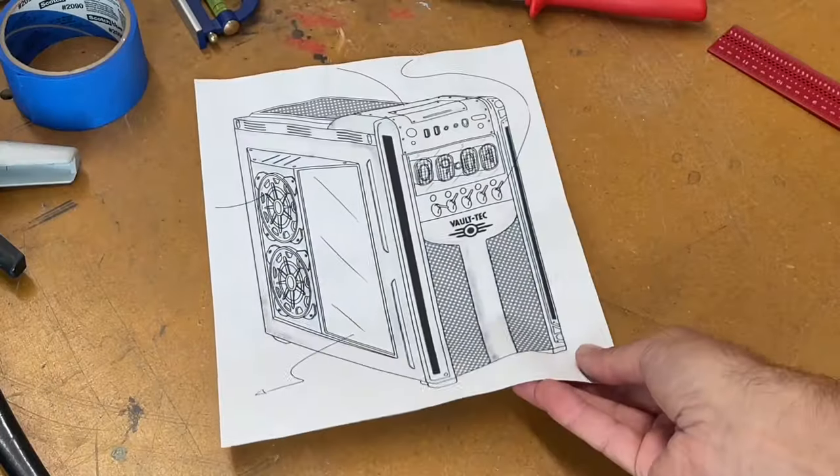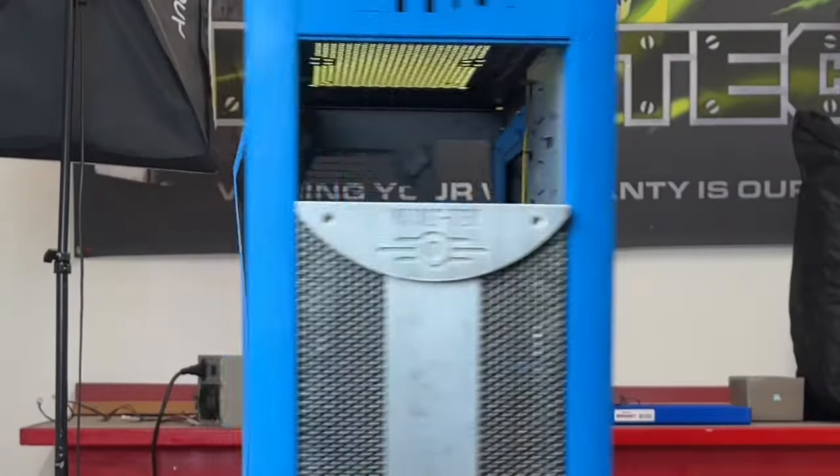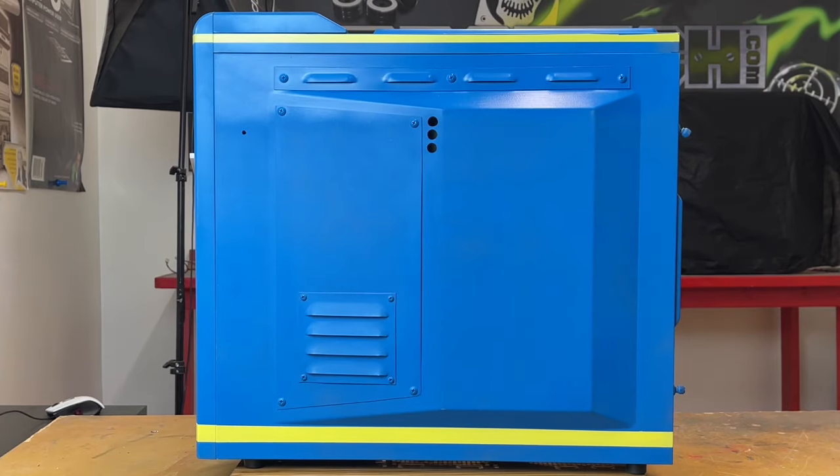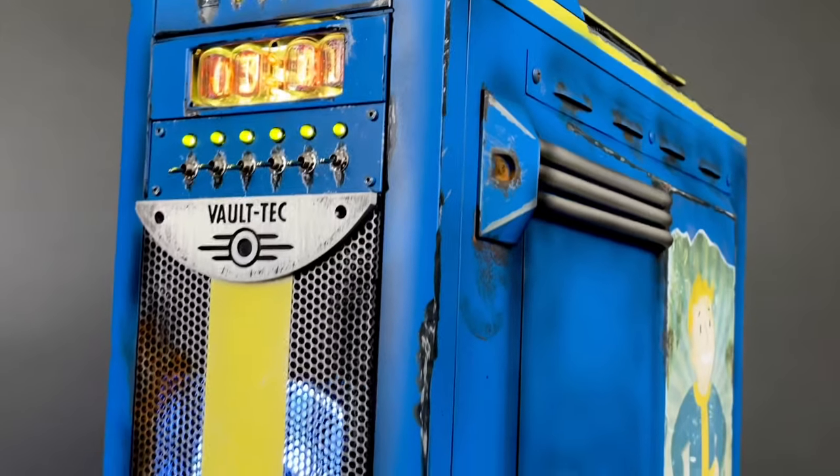Hey everybody. In the previous episode we gave you the Corsair case with a shiny new Fallout-inspired paint job, but the world outside of the vault is very ugly. So in this episode we're going to show you how to create a Wasteland patina finish on this fresh paint job.